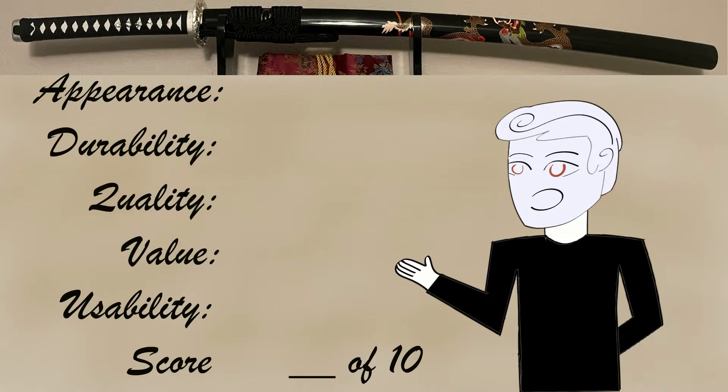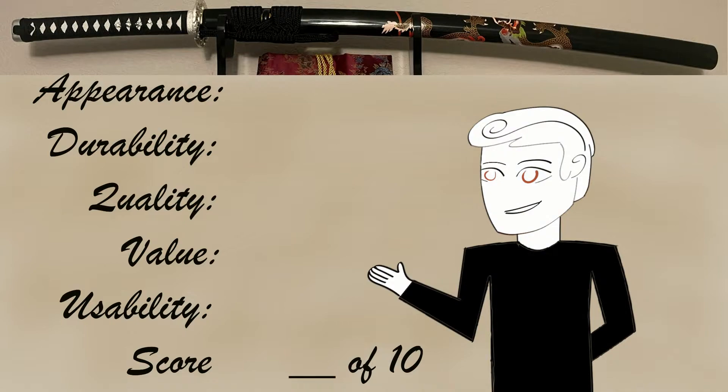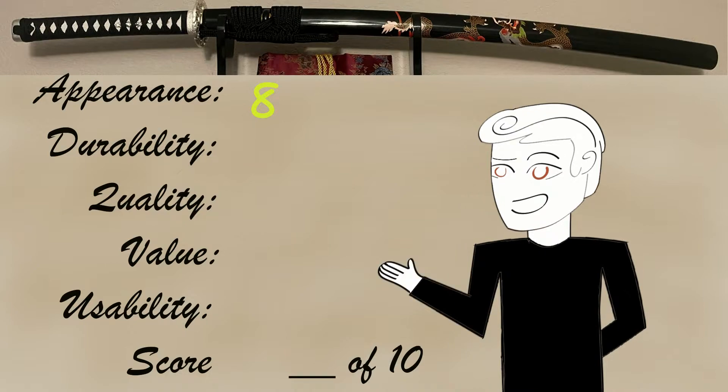So let's give this thing an overall score, ranking it from 1 to 10 in five categories: appearance, durability, quality, value, and usability. Starting with appearance: the color choice gives this blade a bit of an acquired taste — it's not a traditional-looking katana, but it has some cool aspects. I do like the double blood grooves making the blade look a bit cooler. The saya looks really cool but is kind of just a sticker. Considering the price, it does look pretty good, and as a wall hanger you wouldn't notice the complaints. Overall, I'm going to give it an 8 out of 10.